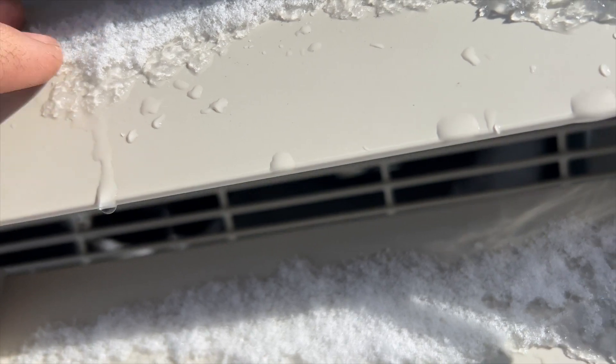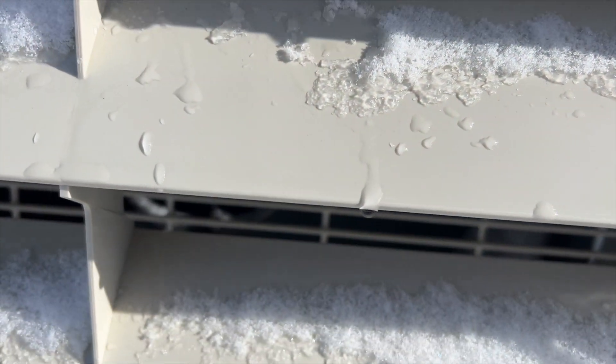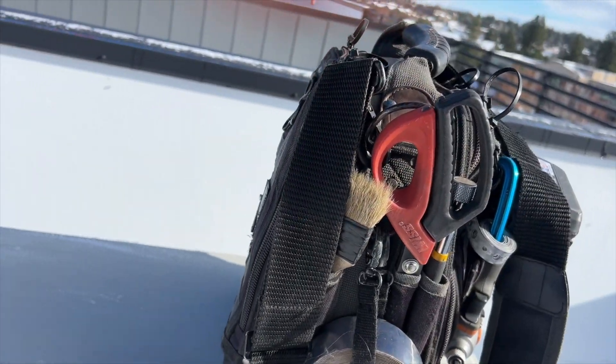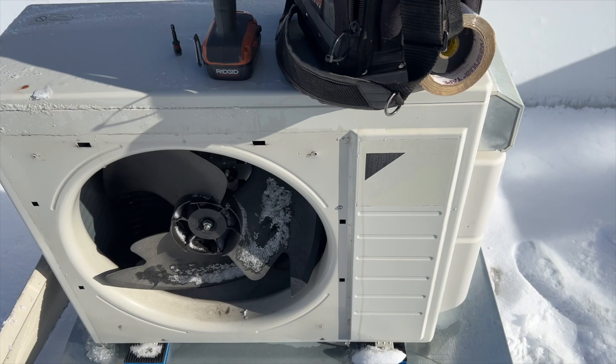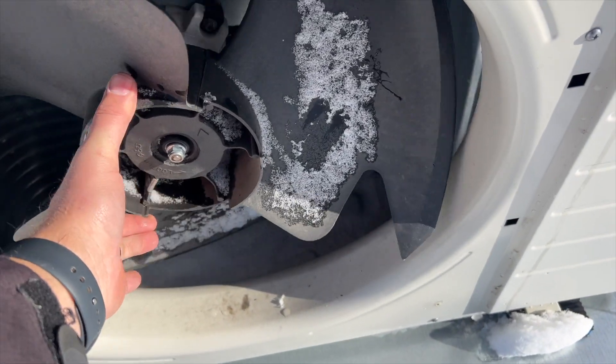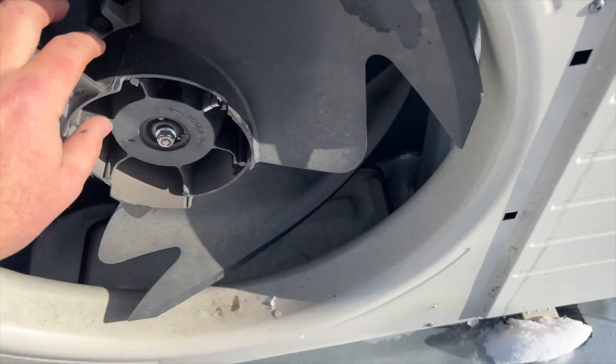It's not spinning, so we might actually have a bad fan. I reset the unit and that cleared the code, but I noticed it didn't come back on. It's loose — I gotta see if it's broken or just loose.